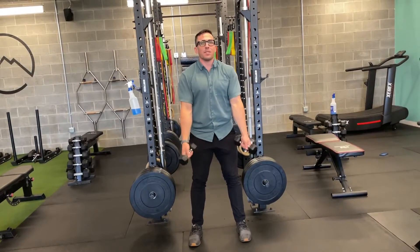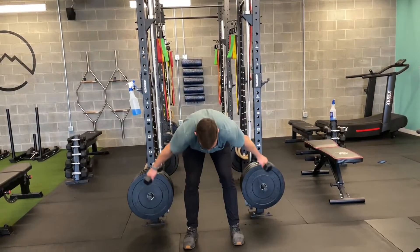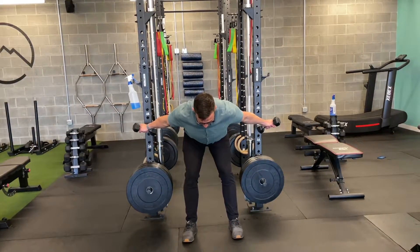As I come into this position, I want to be here with my sternum opening up — not there. I don't want to come and shrug up to my neck, but I want to try and get these weights — my shoulder blades — as far from my head and neck as I can.